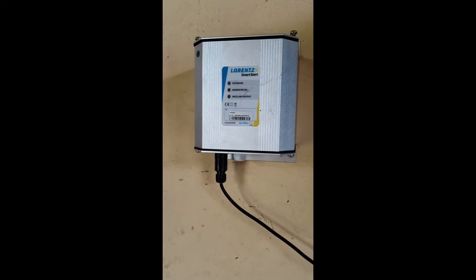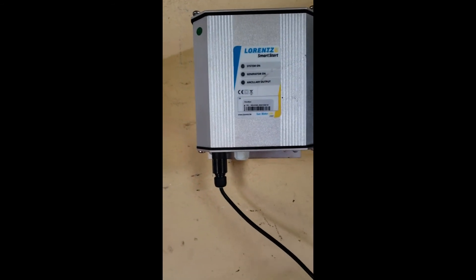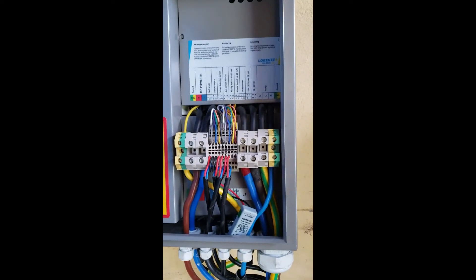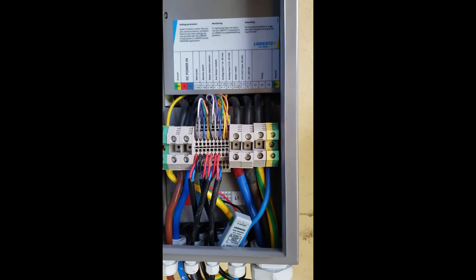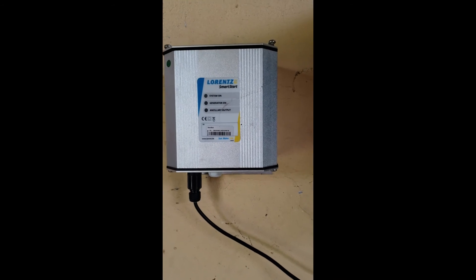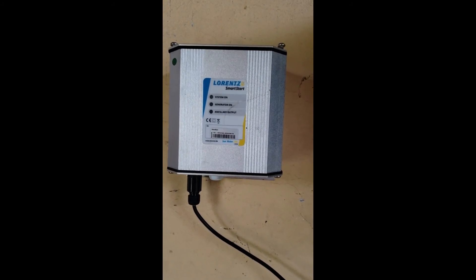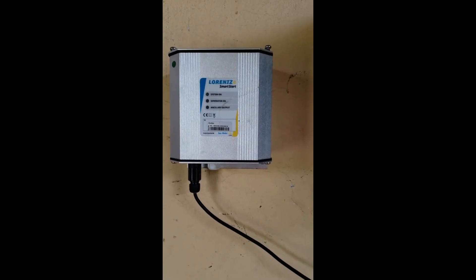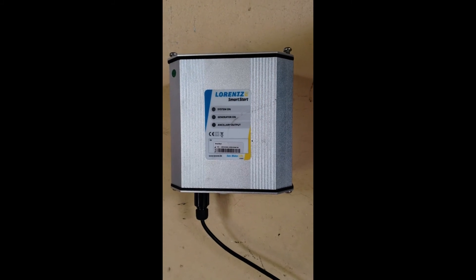Here we also have a Smart Start for the generator. We have system on, generator on, and ancillary output, with a cable connected to this pump controller. For example, if you set your system with a wattmeter to fill a given tank, and when it reaches a given level but the sun is not available, this Smart Start system will automatically run the generator to fill the remaining water to the reservoir. So it handles the smart start for the generator in case of water shortage at night or when there is no sun — the generator will run and fill the gap.